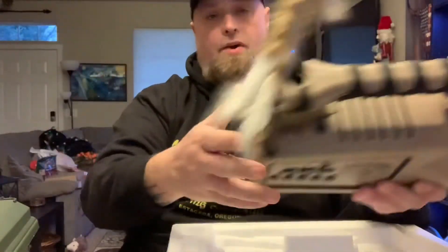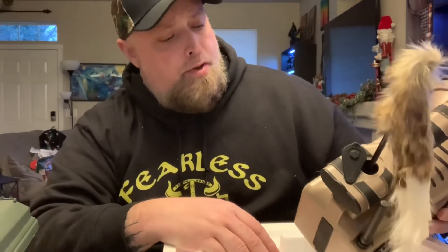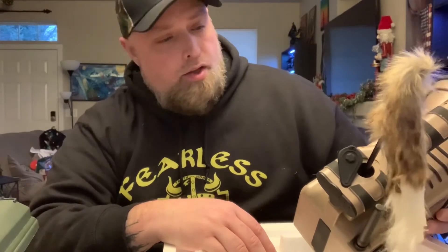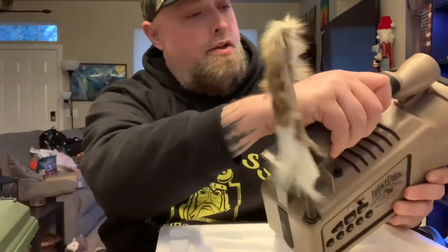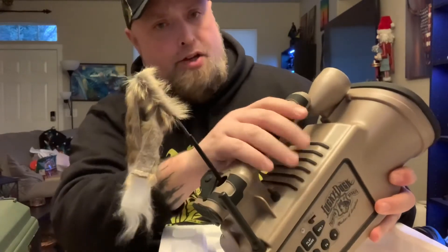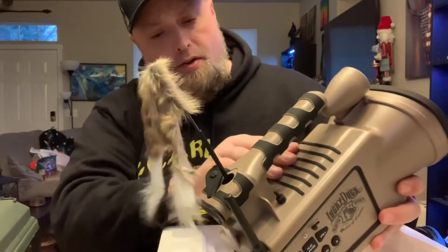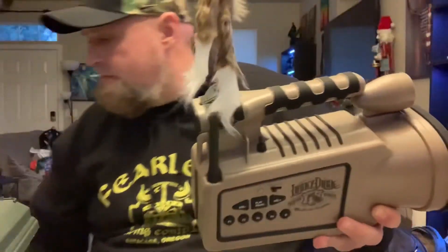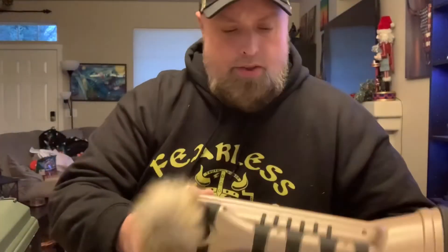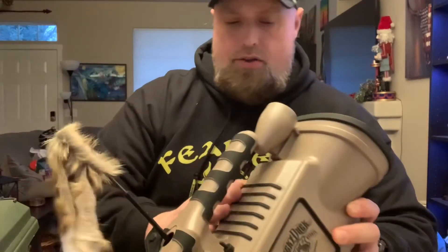Here in the northwest it rains a lot, so I'm kind of interested in how waterproof this is going to be. But it has really good reviews and I'm really anticipating using it. It feels like it's got a rubber texture kind of feel on the handle here, which is nice.